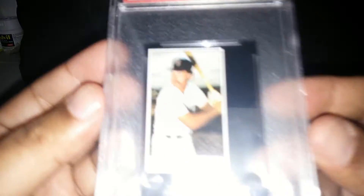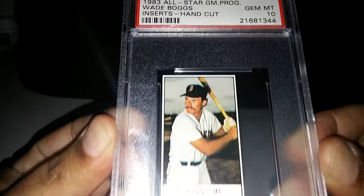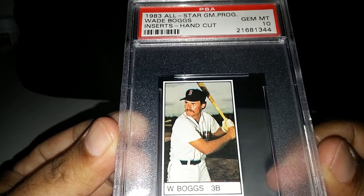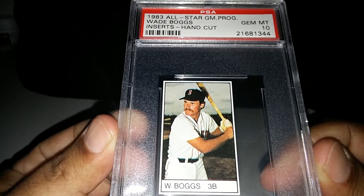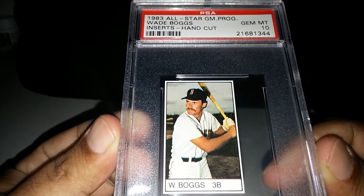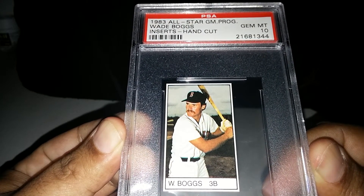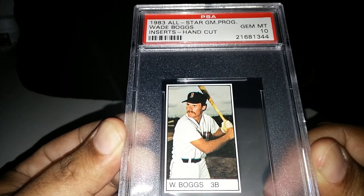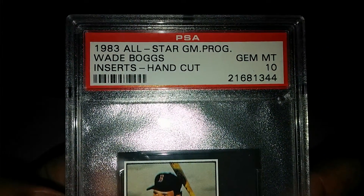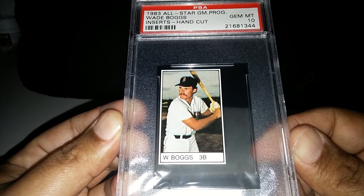The next pickup is a big one. This is also a Wade Boggs — part of his 1983 rookie collection. This is from the All-Star Game Magazine program. It was an insert; you had to have the program to get this card back in '83, and everything was hand-cut out of the program. What makes this one so unique is that anything hand-cut can be off on the cut or not centered perfectly. I was able to find this one graded a 10, and I would imagine the population on it is very small.